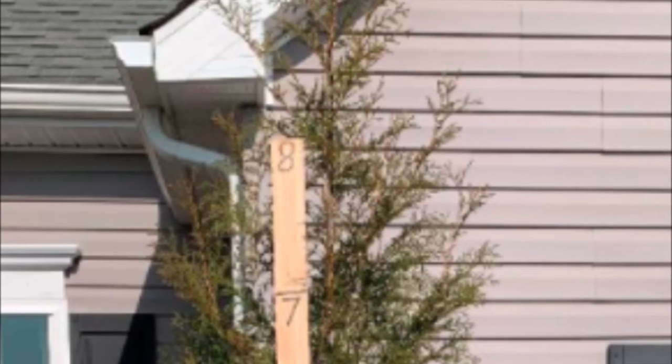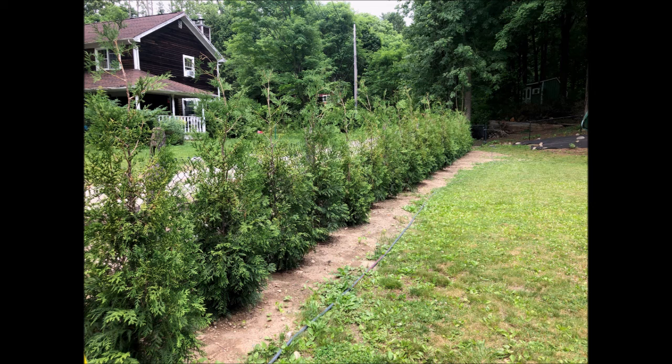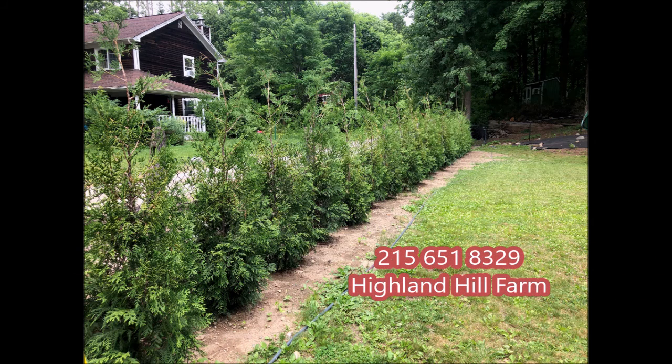It grows well in Pennsylvania and New Jersey. It's also deer-resistant, not deer-proof. We have them at Highland Hill Farm, and you can call us at 215-651-8329 for this Italian Cypress substitute, the American Pillar.